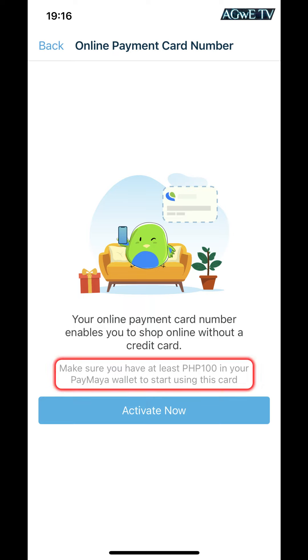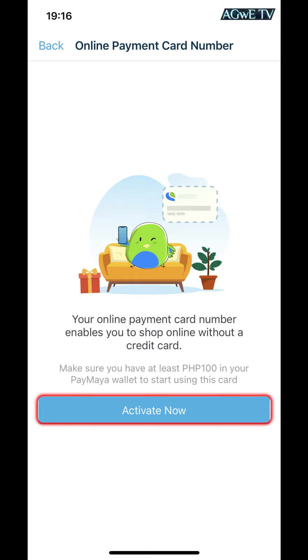The card number provided will enable you to shop online without a credit card. Make sure to have at least 100 pesos in your PayMaya wallet to start using this card. To activate your virtual card, click the Activate button now. Congratulations! You have successfully activated your virtual card.